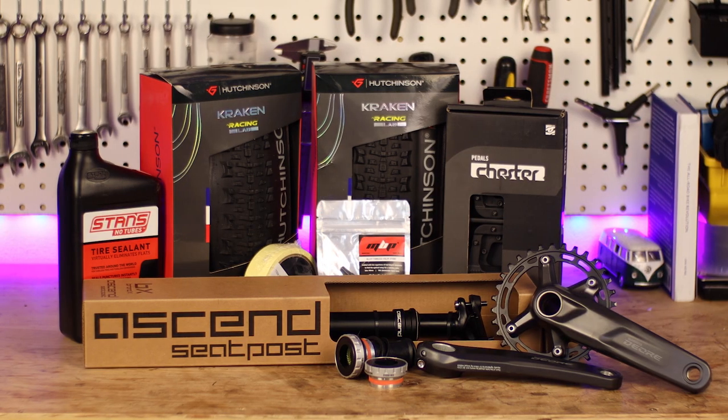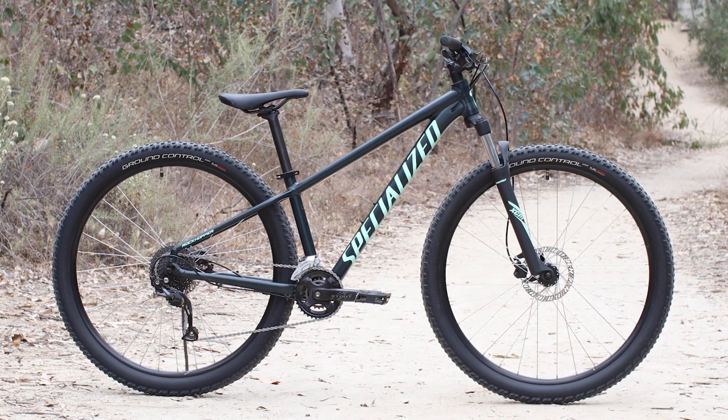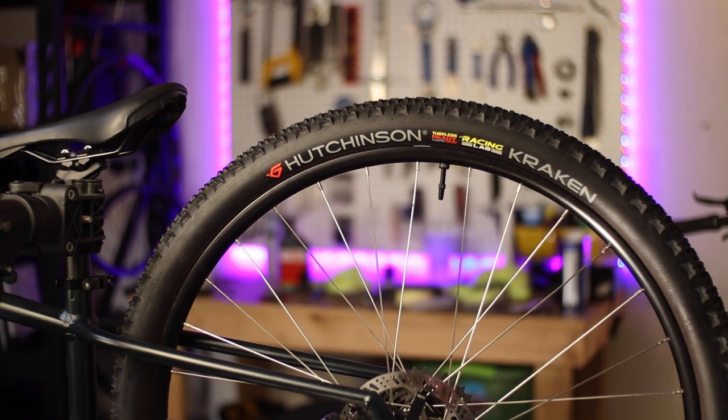In the last video, I introduced this budget upgrade series and laid out some of the upgrades I'm planning for my wife's 2021 Specialized Rockhopper Sport 29. The first upgrade I wanted to knock out was converting the stock tubed tire rim combo to a nice plush tubeless setup.